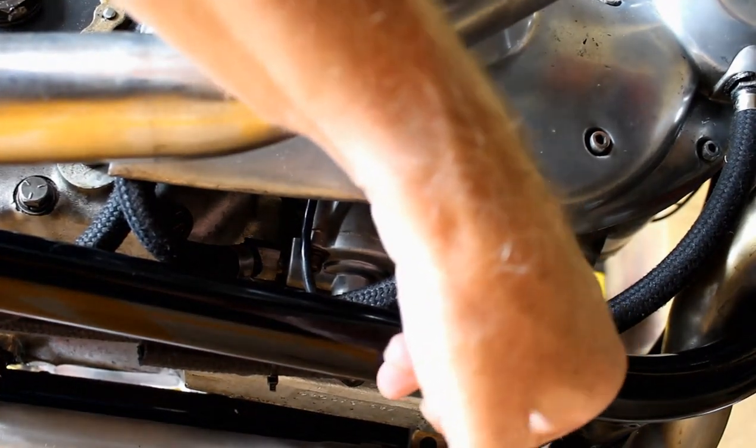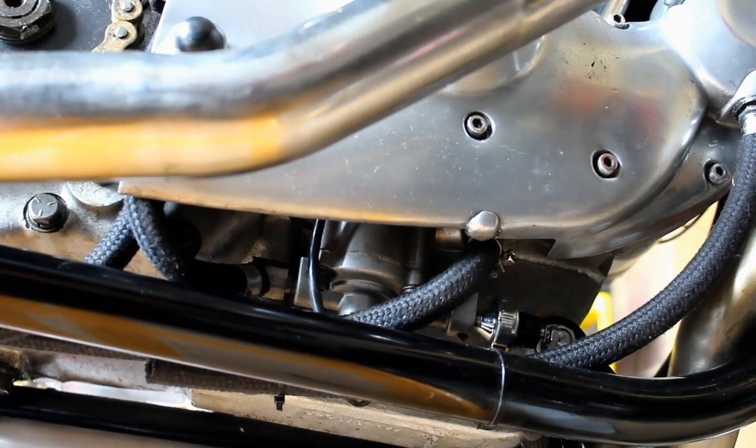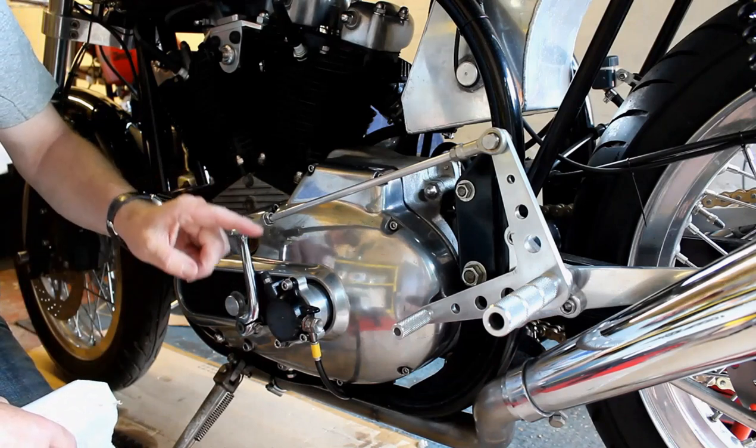That was all a bit of a waste of time really, but I did find one small problem — that jubilee clamp was a little bit loose. Anyway, let's put it all back together and move on. Now it's time to upgrade the hydraulics of the bike, and I think we'll start with this piece here.